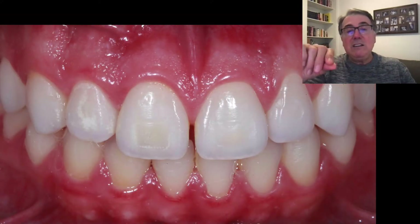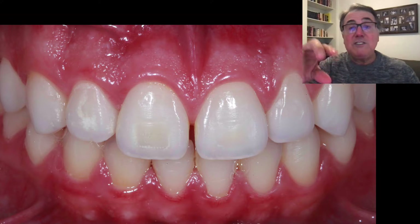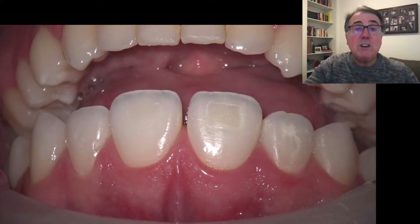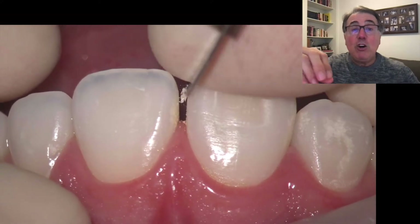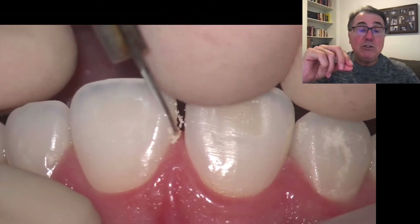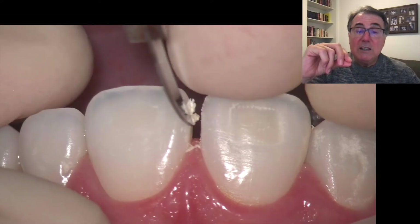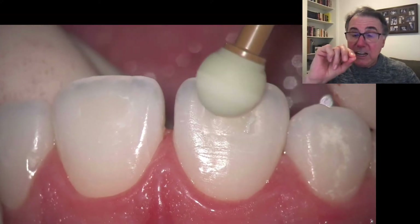As you can see, the patient has just finished orthodontic treatment and there are still some composite remnants from the braces on the tooth. The first thing we're going to do is remove that composite and clean the tooth, specifically in the interproximal area. I use the number 12 blade to do that — it's very important to be very clean in that area.